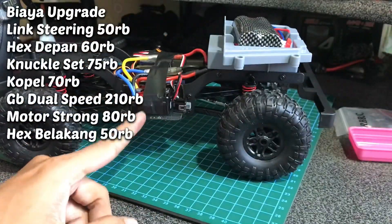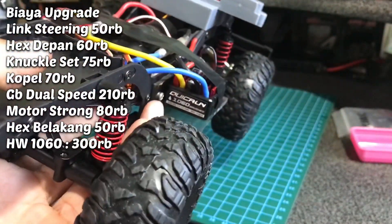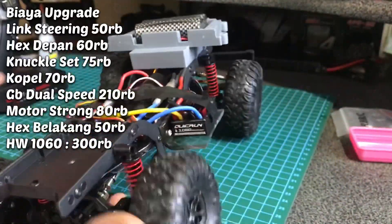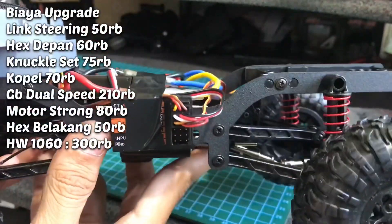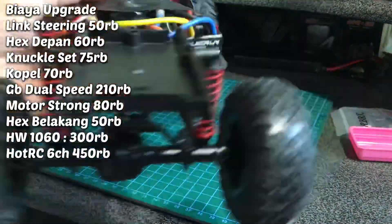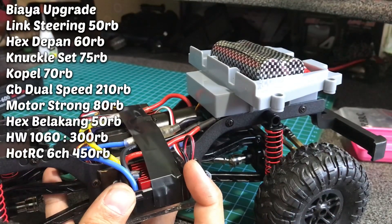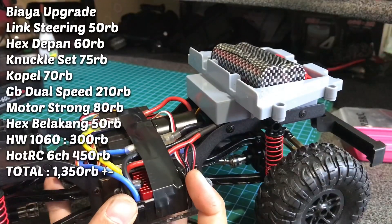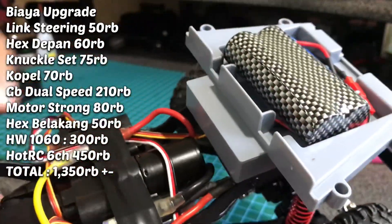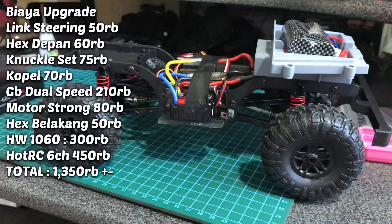ESC kita pakai ESC Hobbywing 1060 brush, Quick Run 1060. Di sini saya buatkan acrylic L untuk sebagai dudukan ESC-nya. Untuk receiver dan remote, kita pakai HotRC 6 channel, harganya 450 ribuan. Untuk ESC tadi harganya 300-an ke atas, saya dapat Rp310.000. Remote 450, ESC 310, koppel tadi Rp60.000. Nanti saya rincikan di situ beserta harga motor dan gearbox. Mungkin itu saja yang di-upgrade di sini. Nanti kita bakal lihat performanya.